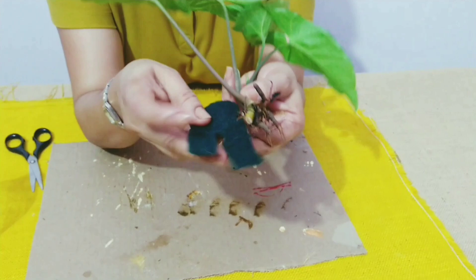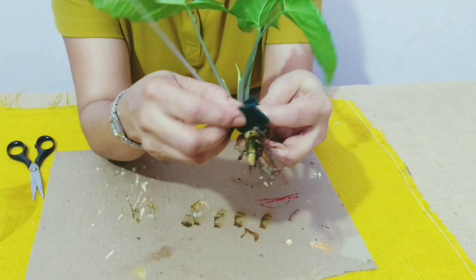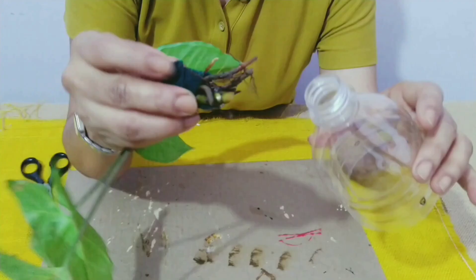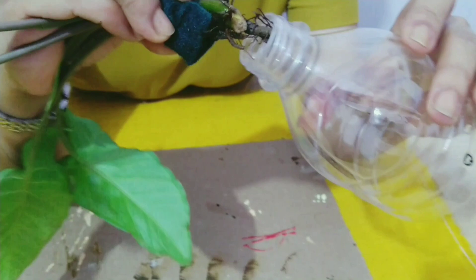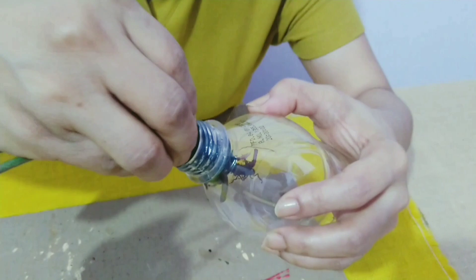I am going to take this scotch brite piece and where I have made this hole I will put the plant. I will wrap it around the plant above the root, like this. Now I will hold this from here and I will put the roots inside gently, like this.